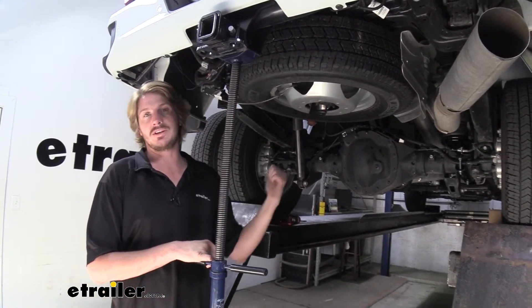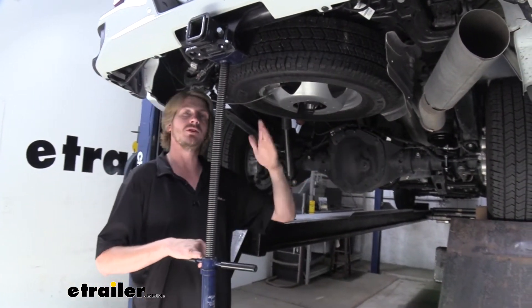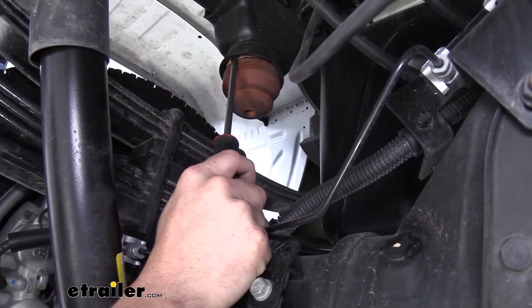When doing this at home, I recommend that you chalk the front wheels because if we lift up the back wheels off the ground, the vehicle could roll. We don't need to go up that high, but just in case you accidentally do go up that high, you have that protection there at the front.